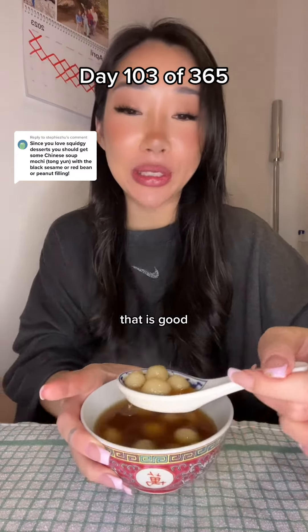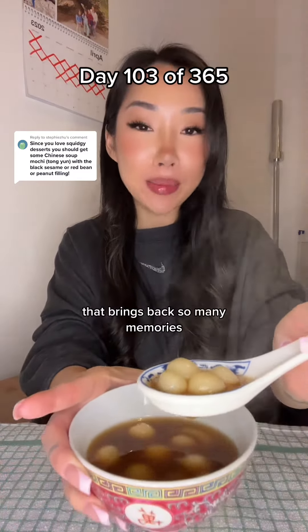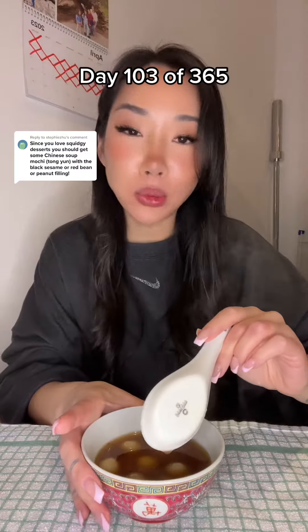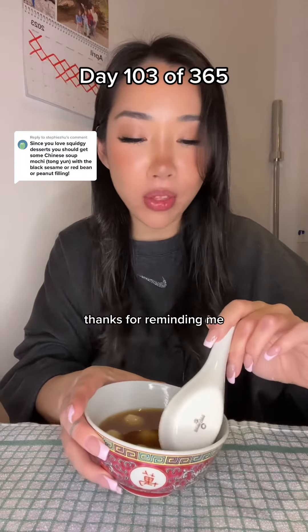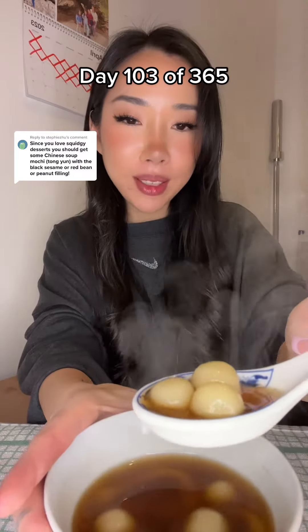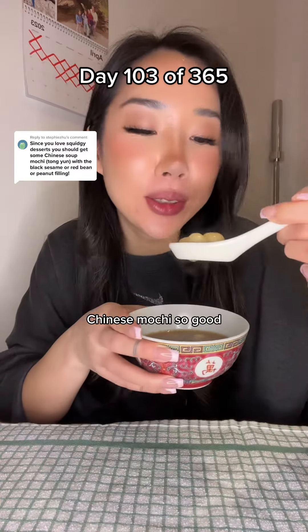That is good. That brings back so many memories. Thanks for reminding me. Chinese mochi, so good.